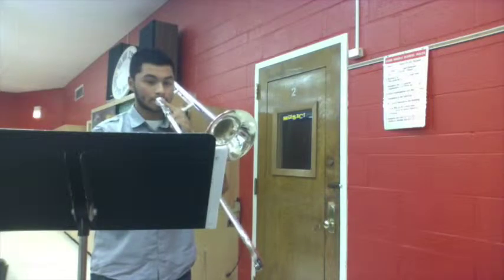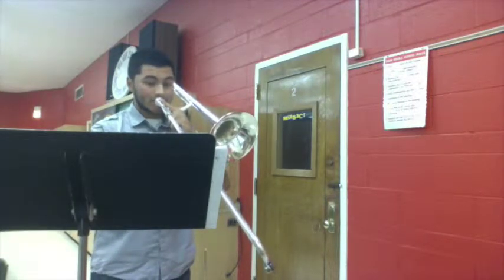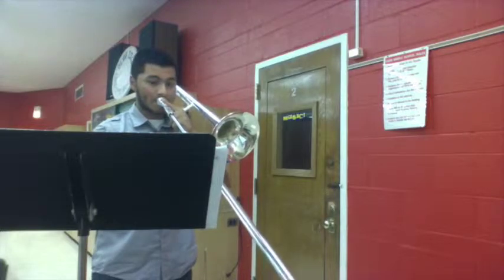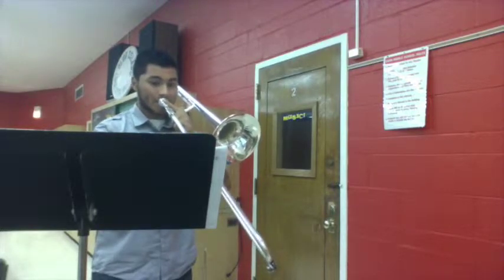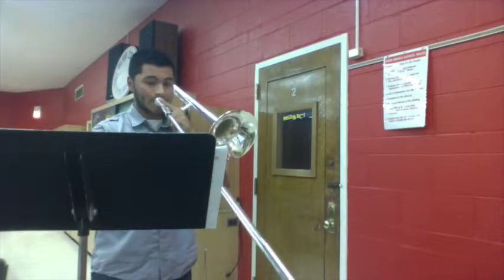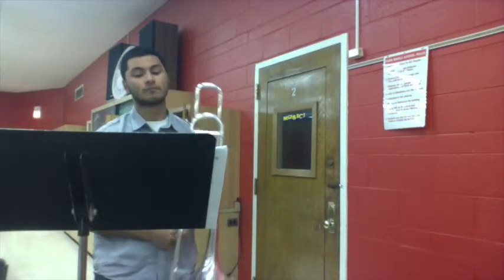All right, and then we're going to jump all the way to measure 109. This is 109 to 116 for trombones. Then 109 to 116 again.